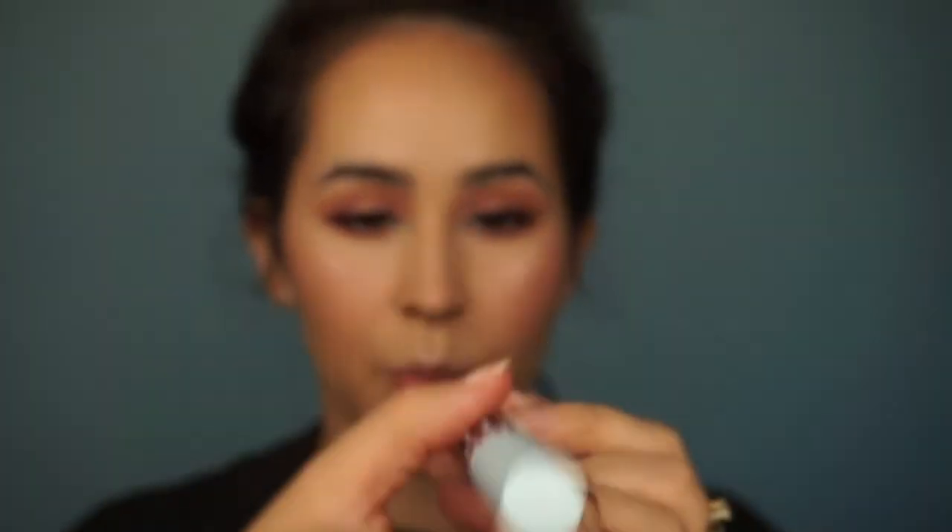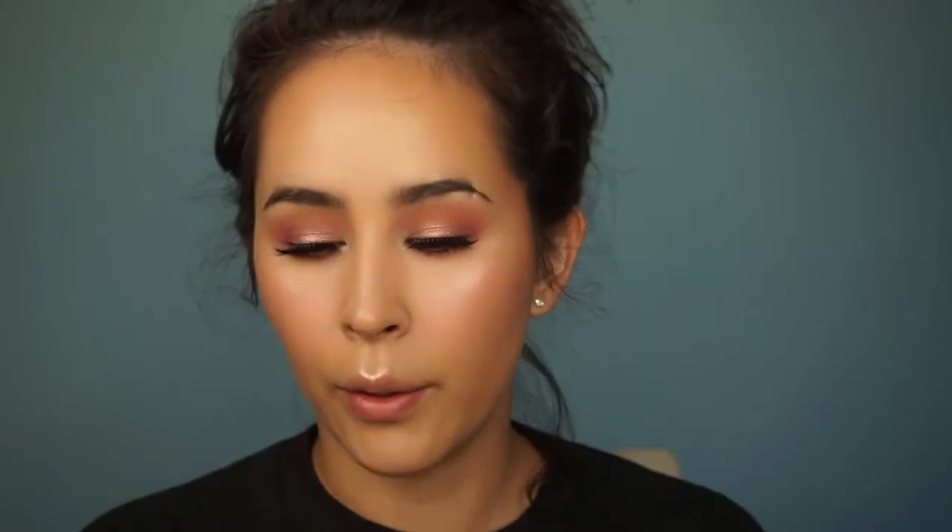Now I'm going to choose a lip. Since I've seen this collection come out I've wanted to use this one — Slay My Name. I'm going to use the Kismas Lip Liner. That is absolutely gorgeous. I love it.